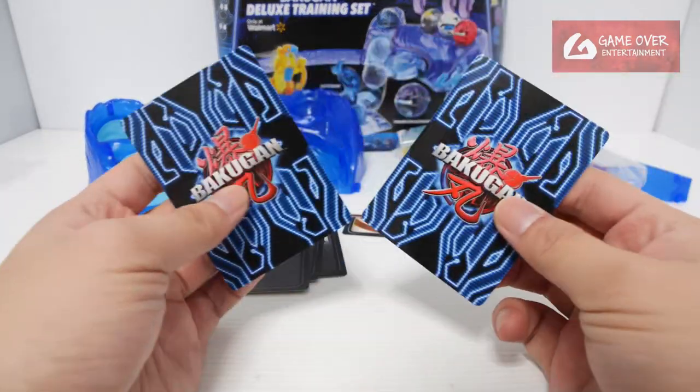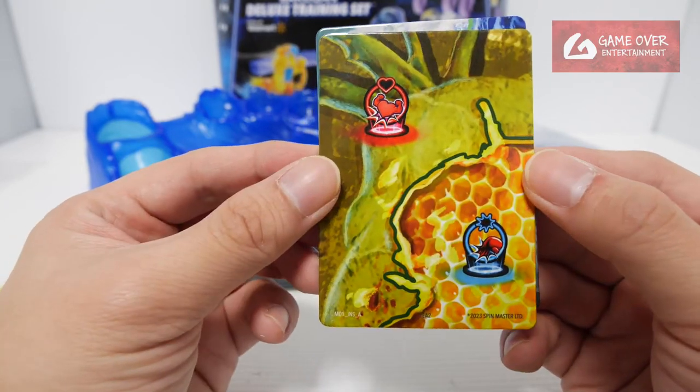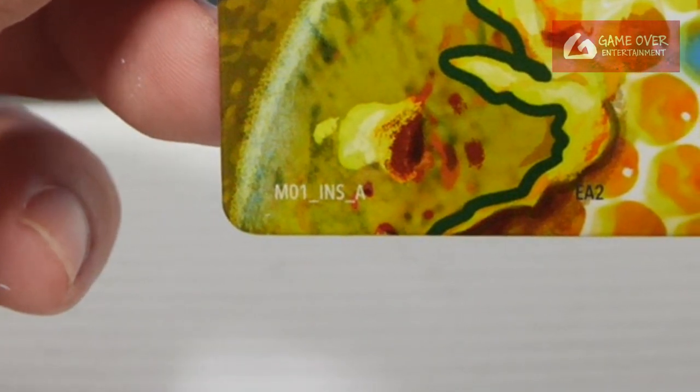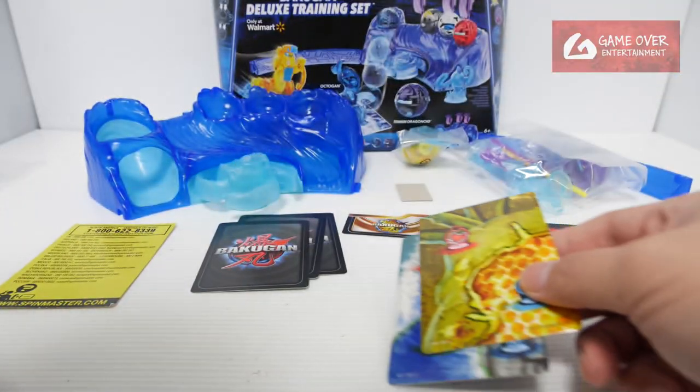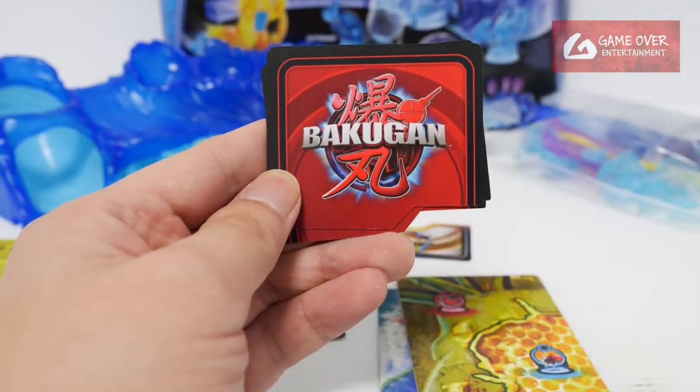Let's start with the gate cards. Let's see which ones we got: M01AQUC — oh, it's the first time I got a C I think. And M01INSA, the insect gate card. I think these are 2 new cards, I don't have these.